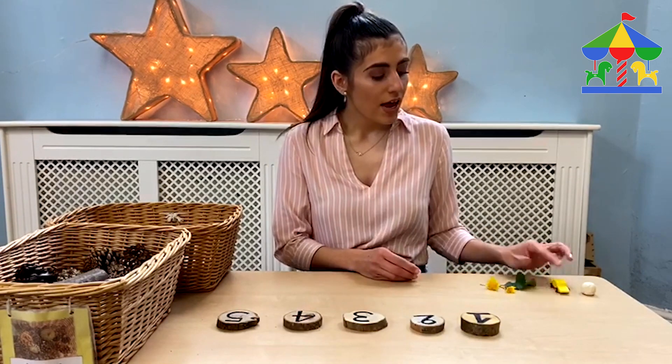I have pine cones and scissors. You can also use cars, leaves, and flowers. Obviously you can find those easily from your garden or from the park.